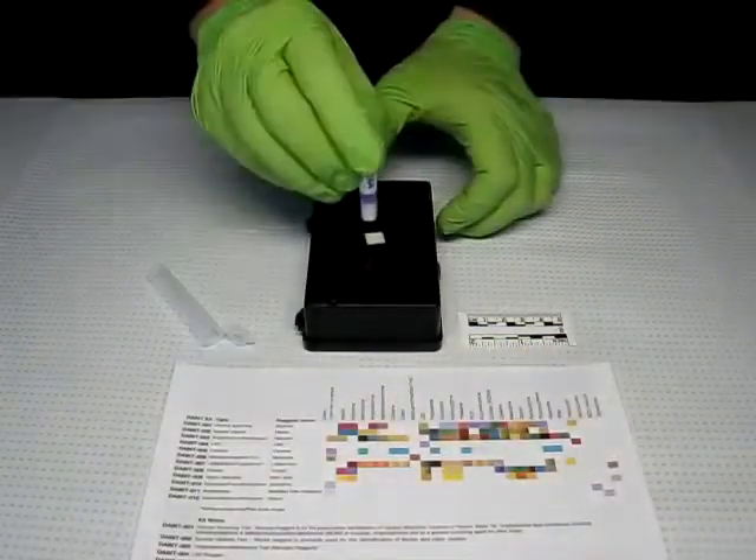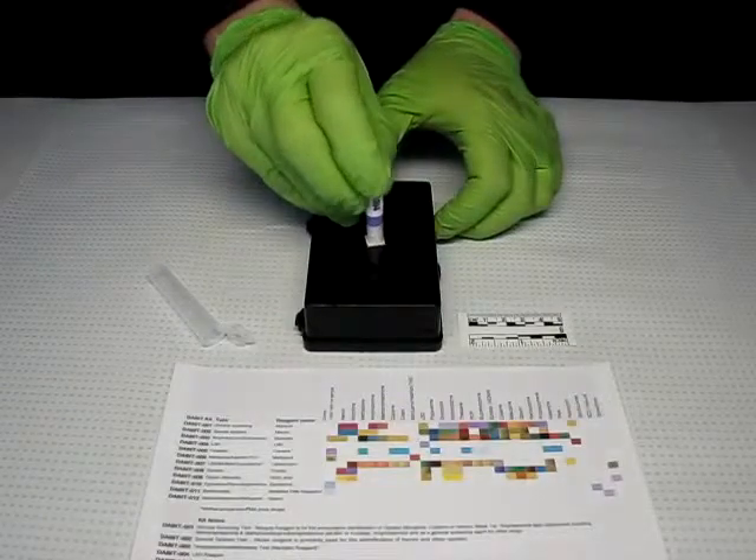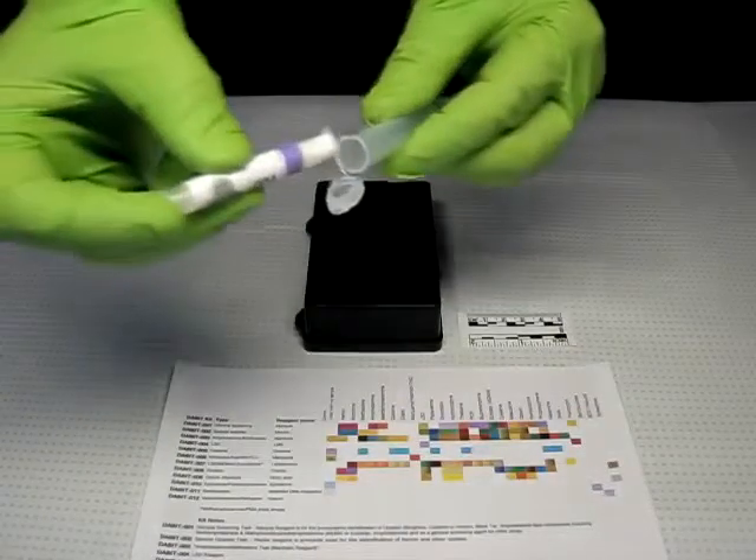In this case, a small piece of paper. Replace the sampler into the clear outer tube tip first. Close the cap.